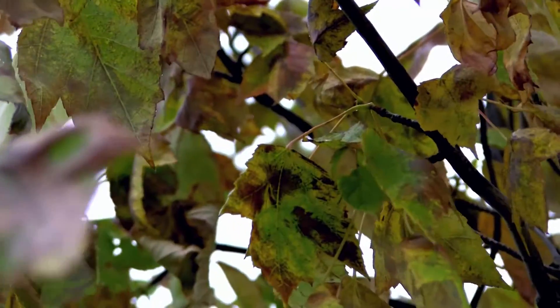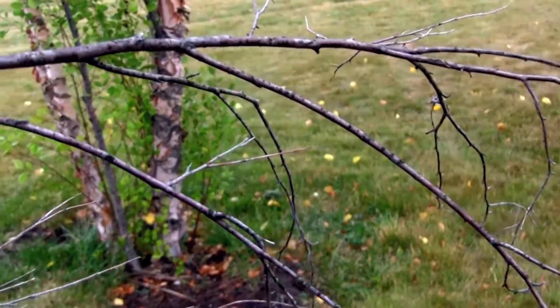Buried root flares can lead to decline, tree failure, and eventually death of the tree.